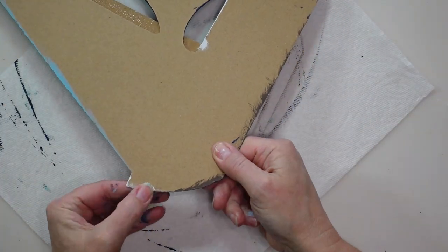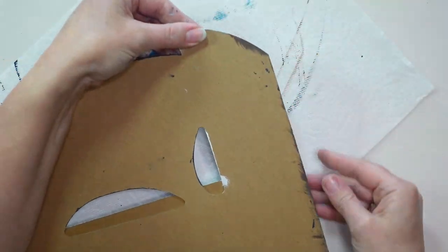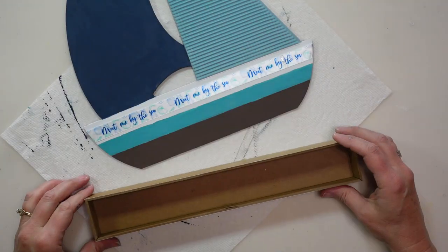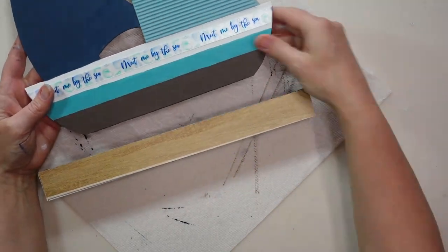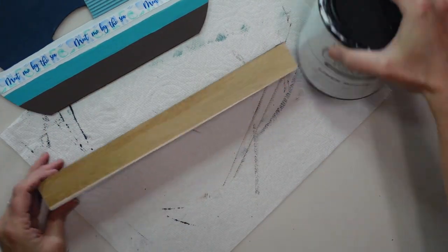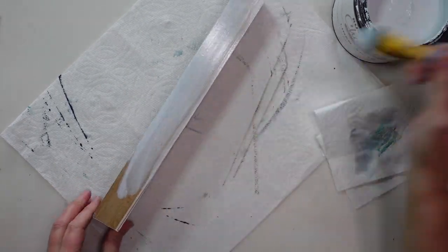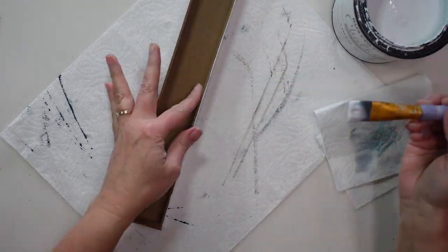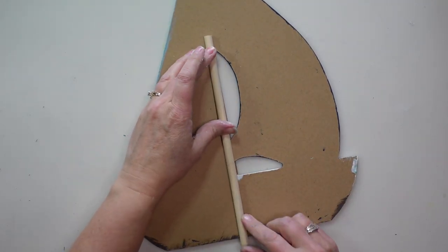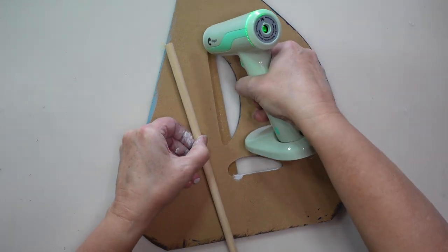I feel like it's a lot easier to control where the glue is going with this gun — not as much is coming out, so maybe for a larger project where you need a lot of glue it wouldn't be ideal, but for these smaller things it's working great. I'm going to use this little box-shaped sign as the base to hold up my sailboat. I thought about leaving it with the natural wood grain but decided to paint it white with my linen white chalk paint. Next I'm going to hot glue my dowel to the back of my sailboat, leaving three inches of the dowel sticking out at the bottom.